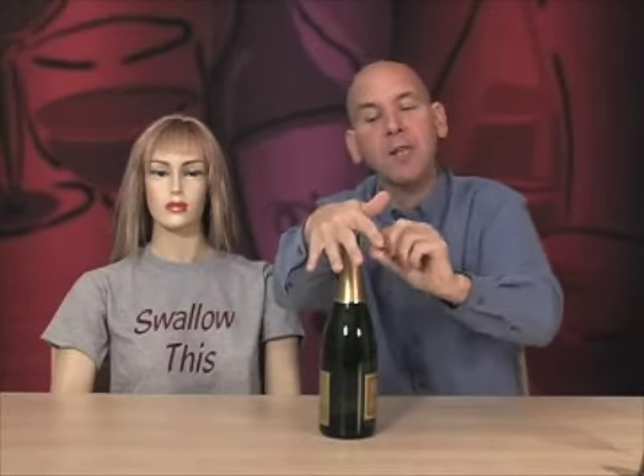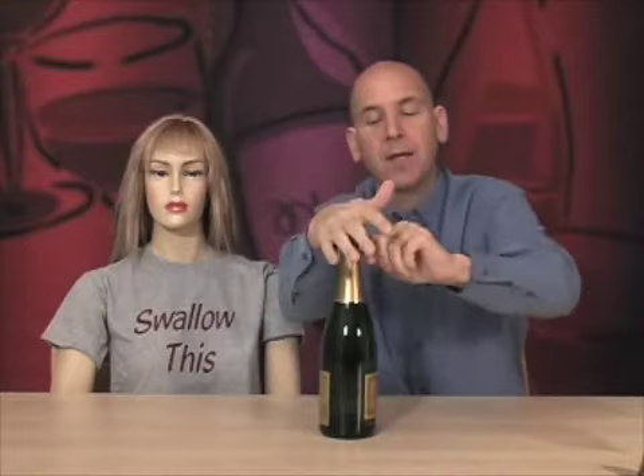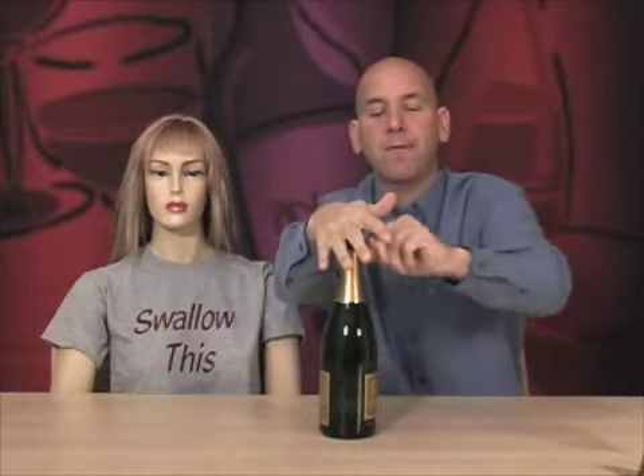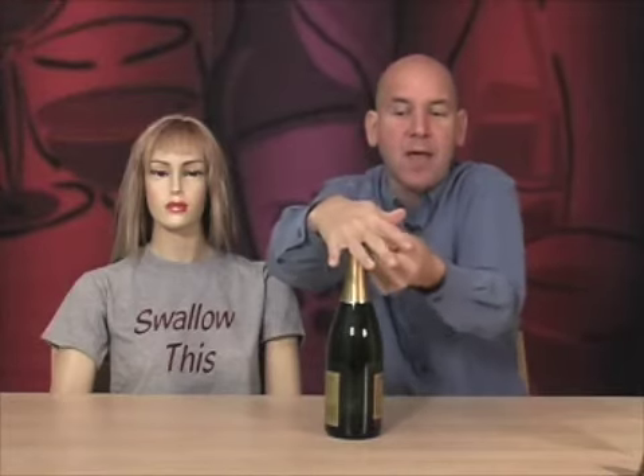Here's a little trivia: how many turns does it take to unscrew the cage? Six. All bottles of sparkling wine or champagne — six turns. Good trivia. So I'm going to undo the cage, but the cage doesn't come off the cork. The cage always stays on and you open the bottle with the cage still on. One, two, three, four, five, six — perfecto. I loosen the cage and we're ready to go.